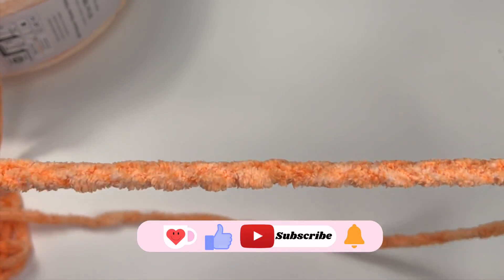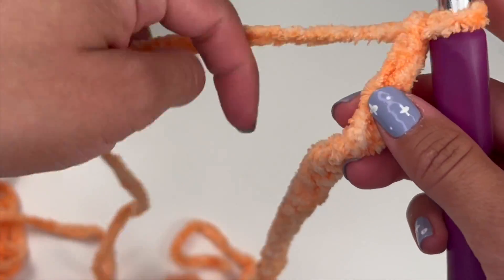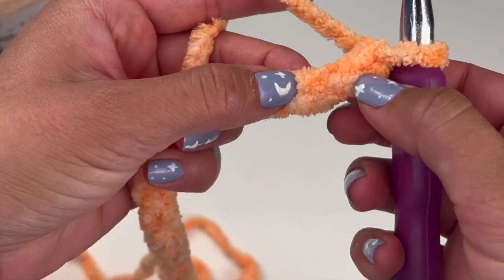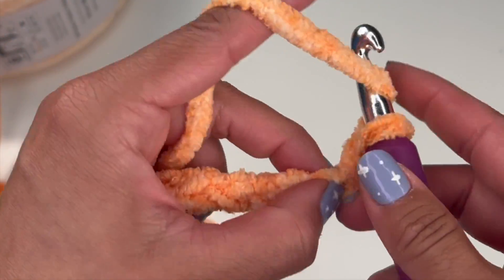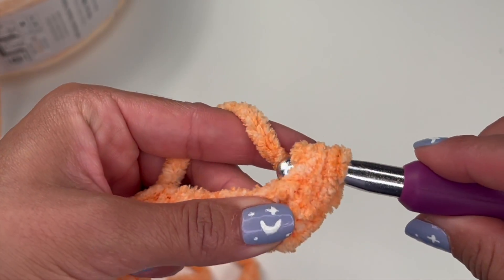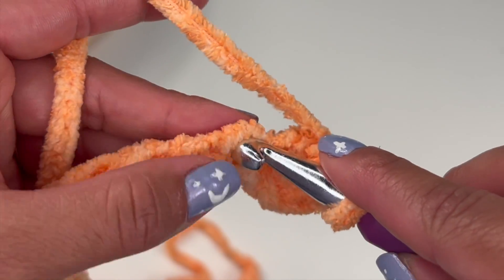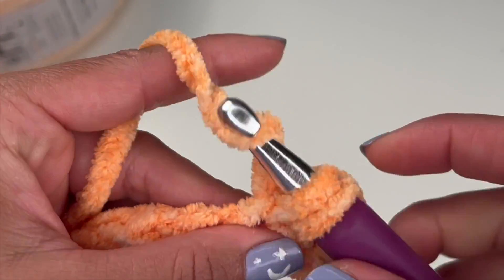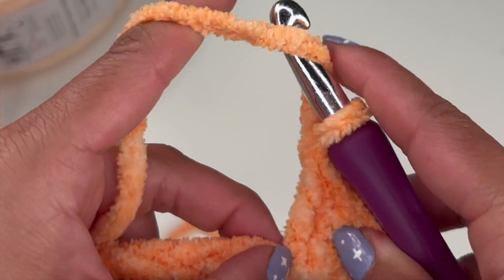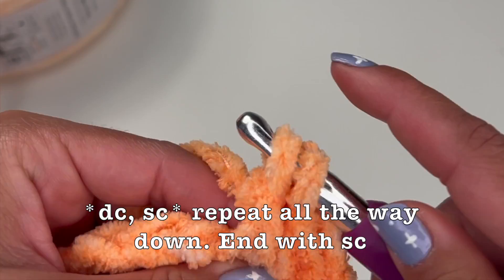Now that we're done with our chain, we're going to start with the pattern and it's very easy. It's going to consist of double crochets and single crochets. You're going to start with a double crochet and then the next stitch is going to be a single crochet. You're going to do this all the way down your chain and you're going to end with a single crochet.